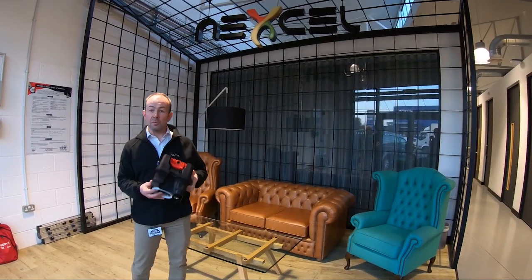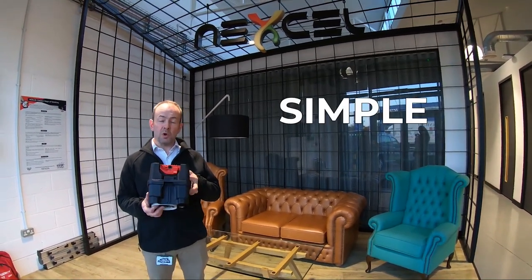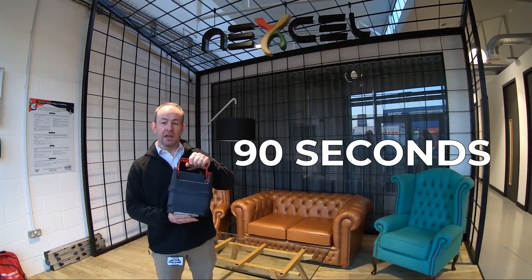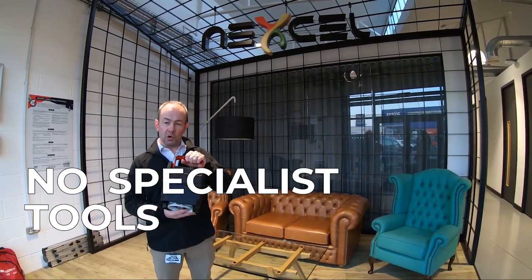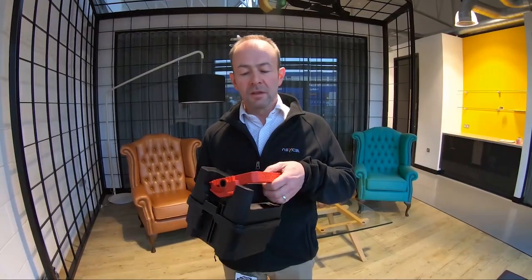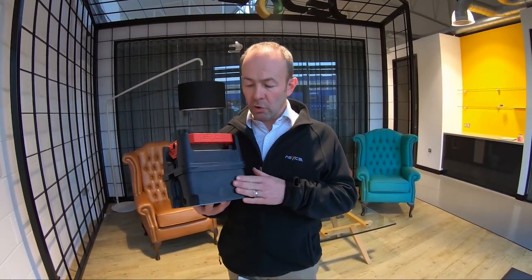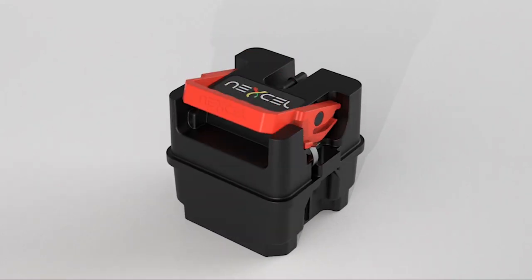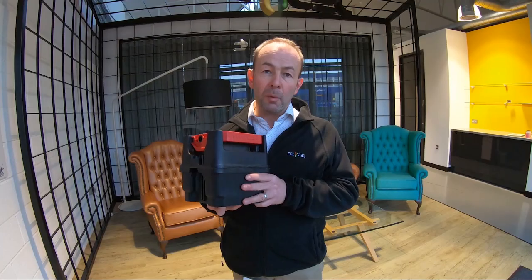This is Nexcel. This is an oil management system that gives a simple, quick, clean, and green oil change in less than 90 seconds. It requires no specialist tools or lifting equipment. The Nexcel oil cell contains the oil and the oil filter required for an oil drain. It also includes enough oil for top-off between drain intervals.